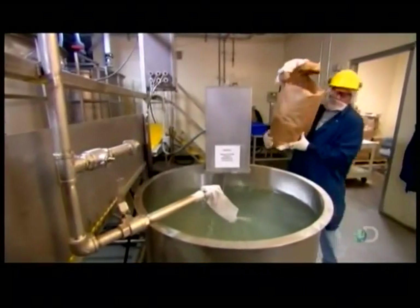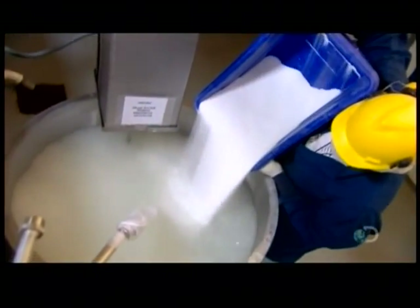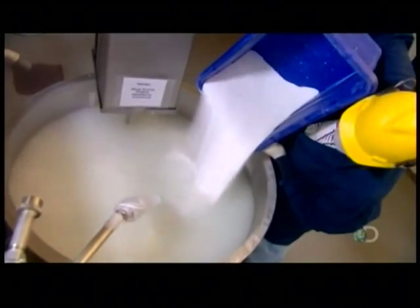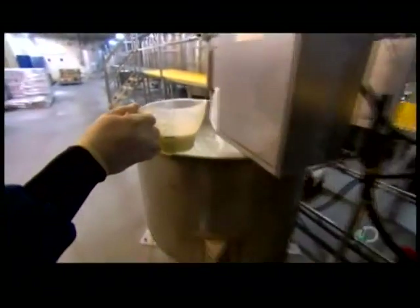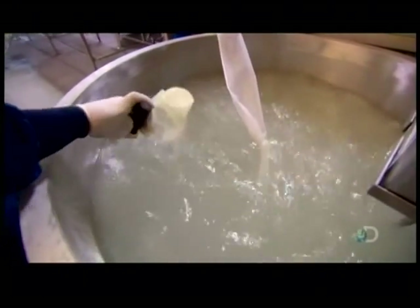Other workers prepare the curing solution. Water, sugar, salt, and other ingredients that are a company secret. This recipe produces that trademark ham flavor and pink color. Without it, the meat would come out tasting like a pork roast.